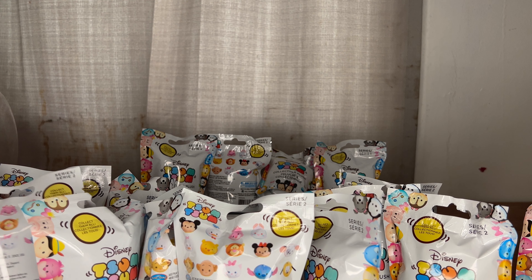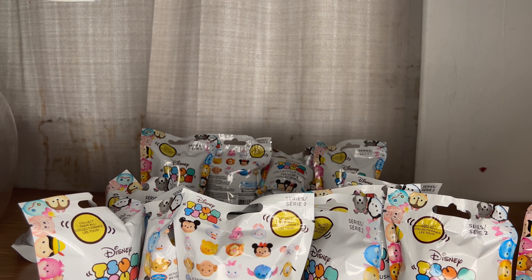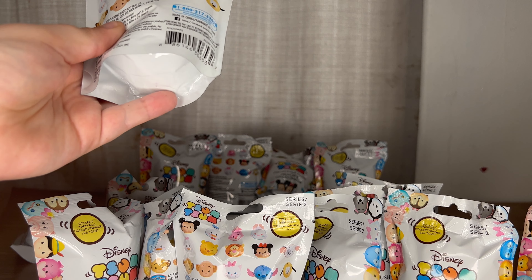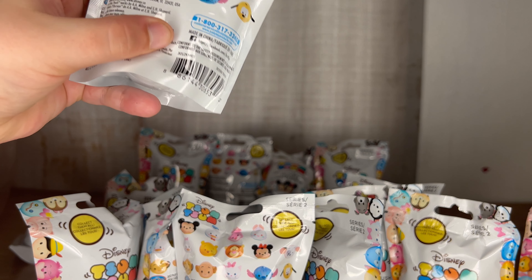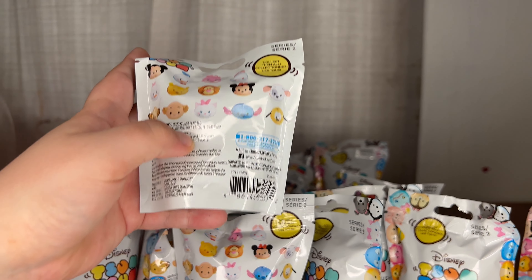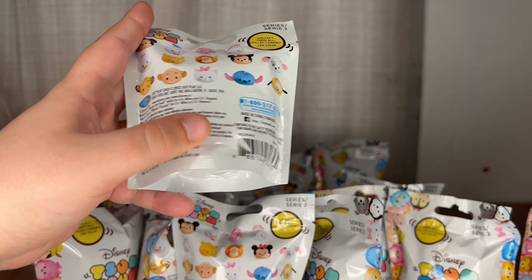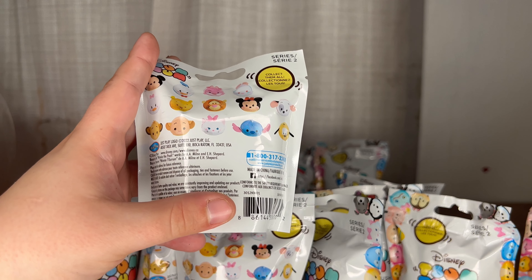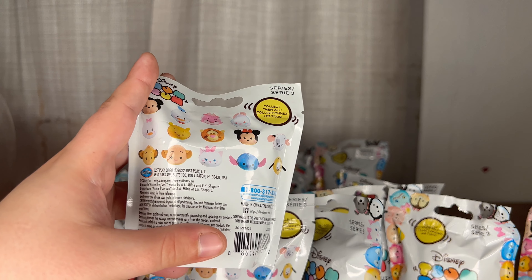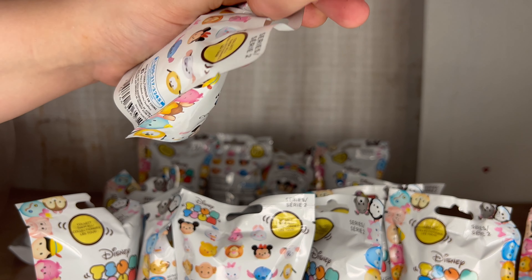In the series you can find some of your favorite characters from Mickey and Friends, Lilo and Stitch, Winnie the Pooh, and Lion King. A couple we cannot actually tell because of the way the back packaging is done. We found these for $3.25 at our closest Five Below, but there's going to be one coming closer to us and hopefully we'll find other things. So let us get started.